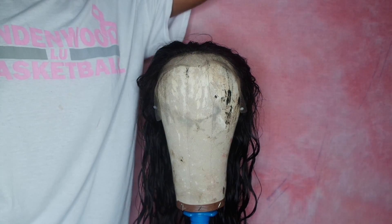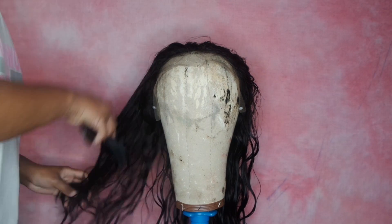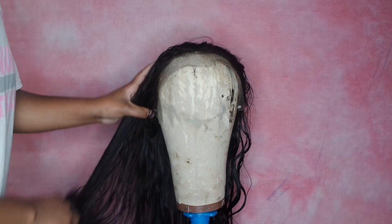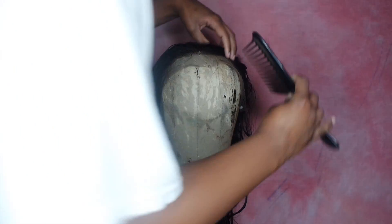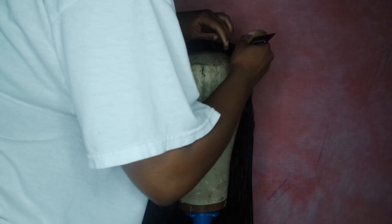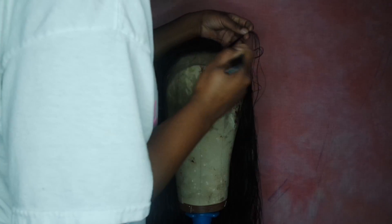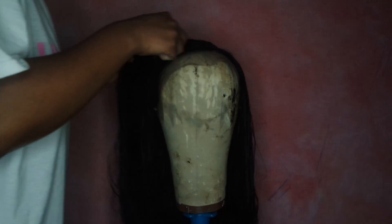I always wash any hair before I install it, so this is the hair after I've washed it — and as you can see it still has its wave. I'm now just combing the hair out and I'm going to start sectioning off where I want my part to go. This kind of pre-forms and sets the wig, so once I apply it on my head I won't have to do as much work.